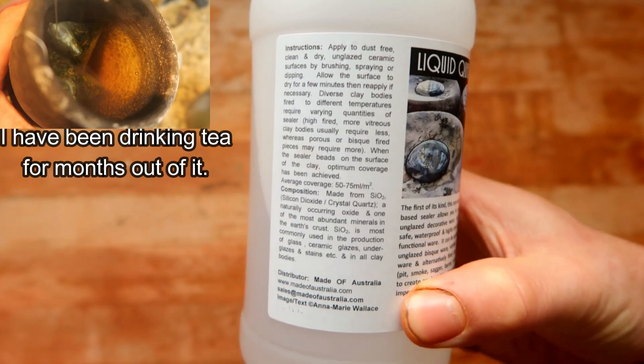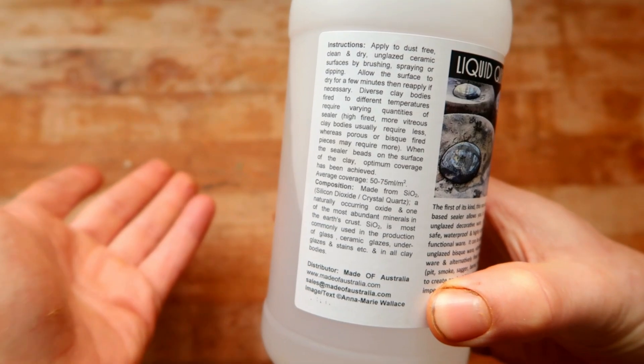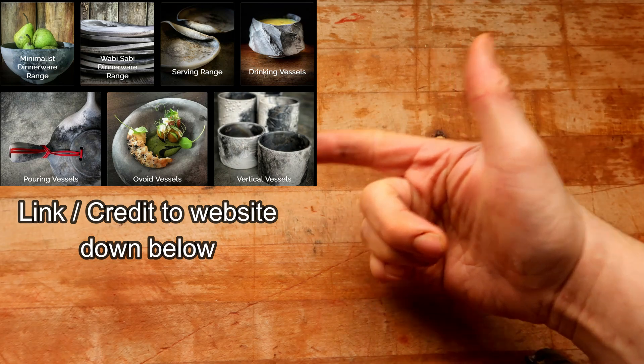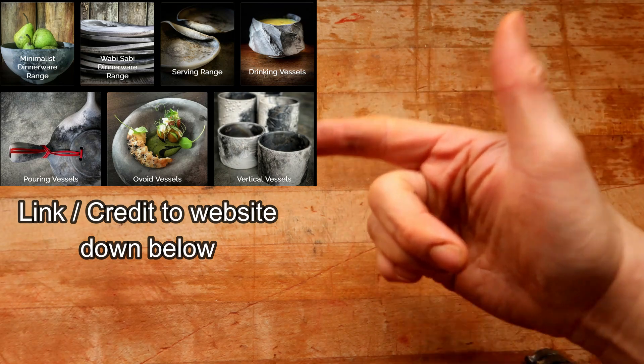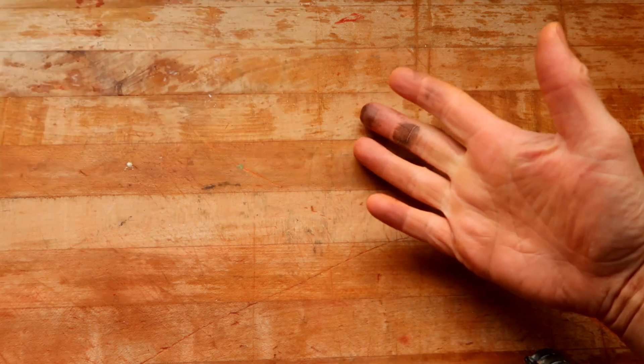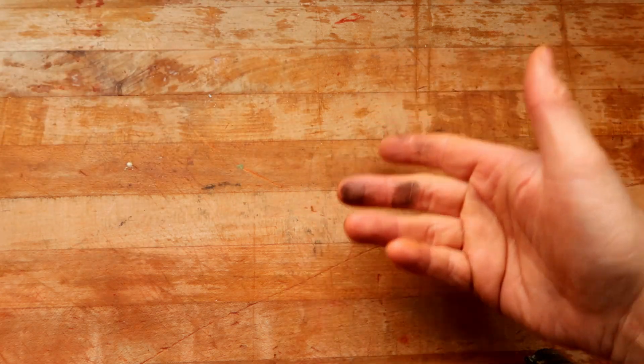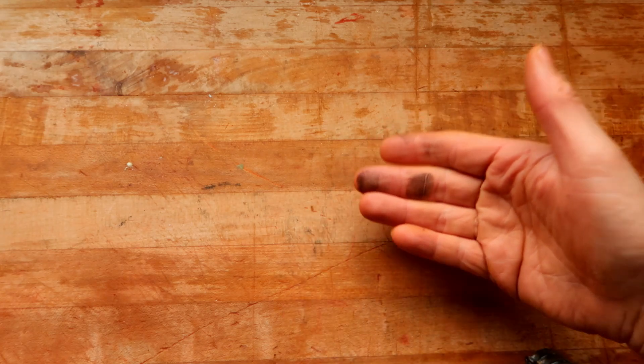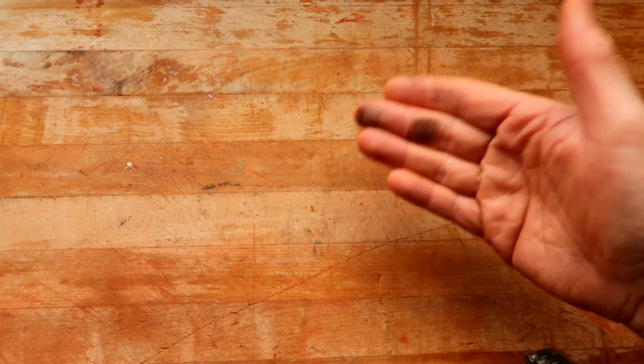The first time I used this stuff I was like, I don't know if this is working — but it does work. The only way I found out about this company is because they sell pit fire ware from their website themselves along with this product, and it blew my mind. I was like, you can't sell pit ware — until I did a lot more research. Turns out you can, as long as you make sure it's food safe and seal it with some liquid quartz.